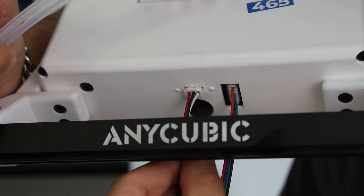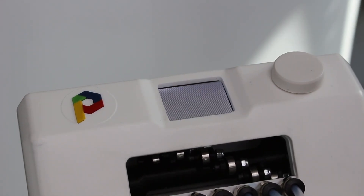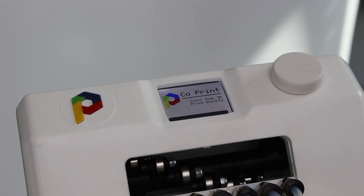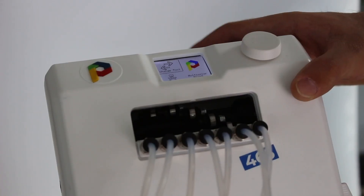Let's power up the co-print. After the loading screen, co-print will calibrate itself.